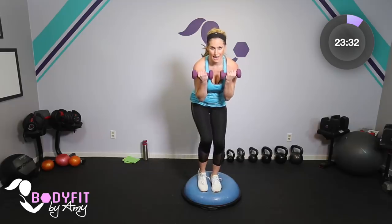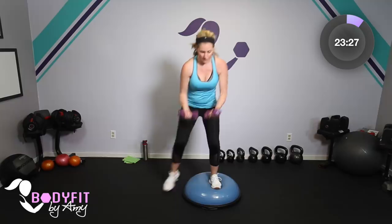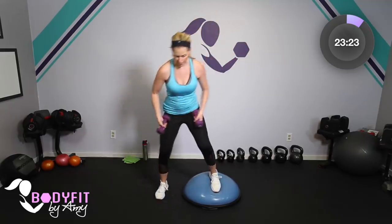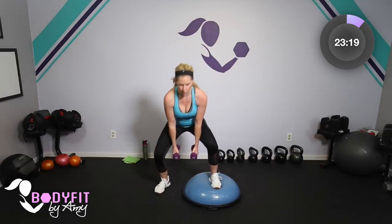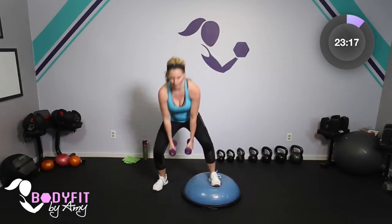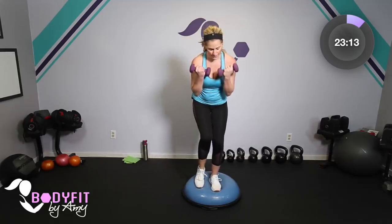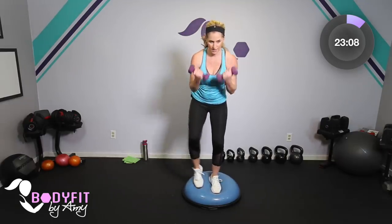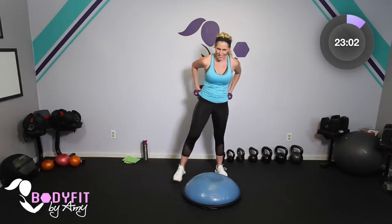So all of this with the Bosu — the key is to keep your weight low. Keep the knees bent. What we don't want to do is come all the way up — that's where we're going to lose our balance. Down and up. Breathe. Let's go 4 more. You can keep just the squat if you don't feel comfortable stepping. 3, 2, 1. And relax. Shake that out. We feel that, right?